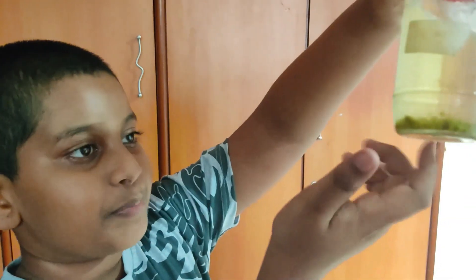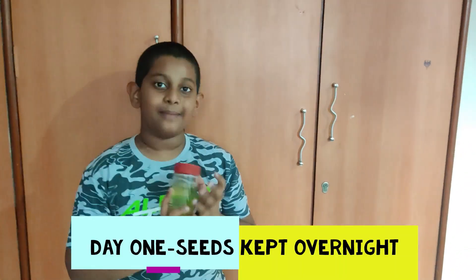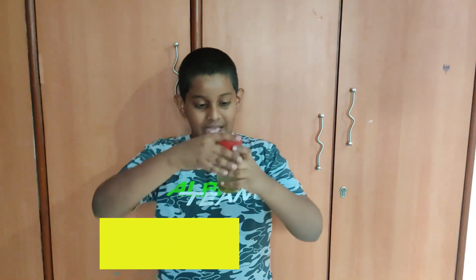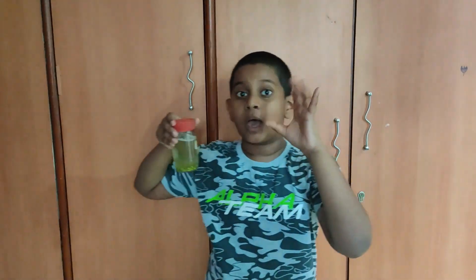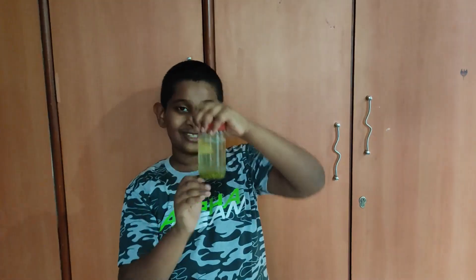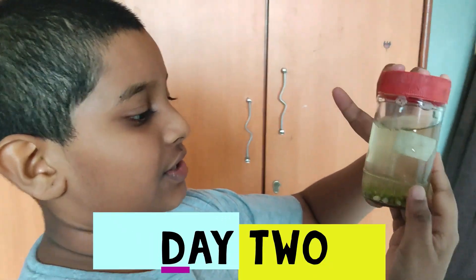This is my seed jar. I put some moong dal seeds in the bottom and submerged them completely with water. Ma'am said there should be no soil in this process. I think there is no change yet except it has puffed out, and tomorrow I'm going to show you what other changes have happened.